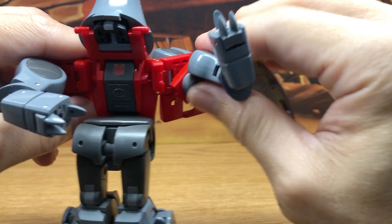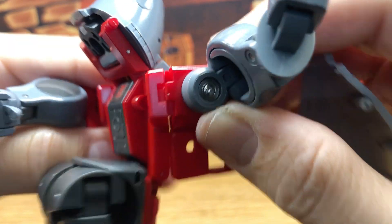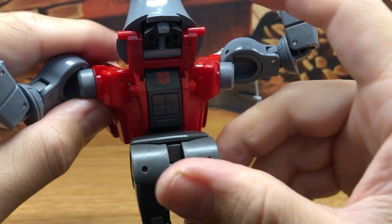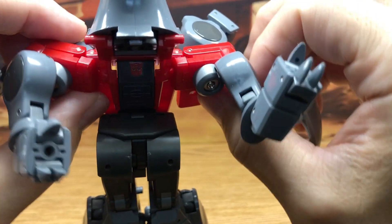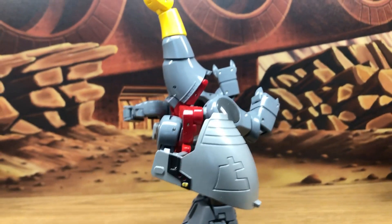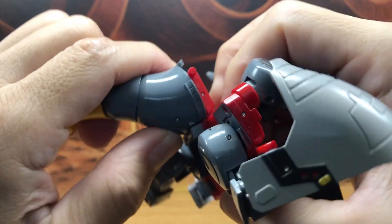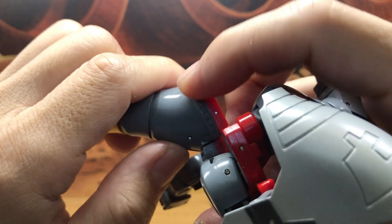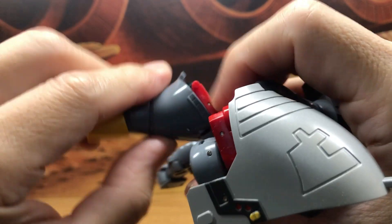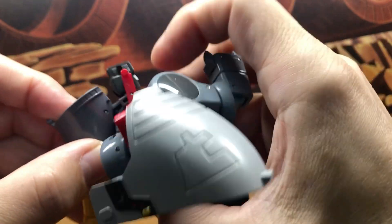Lift up this red bar — you can see how it's going to fit into that little slot. Do the same thing on this side, lift it up, then rotate these forward. From the back view, bring down the neck piece — it's also on a double hinge with two pins. First, rotate the whole head around 180 degrees, then bring this down and bring down his head.